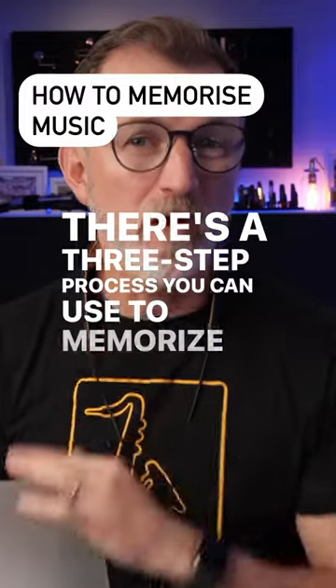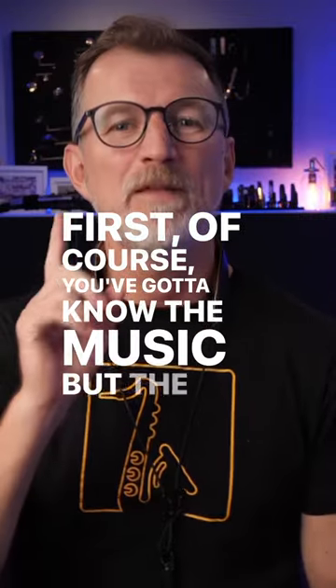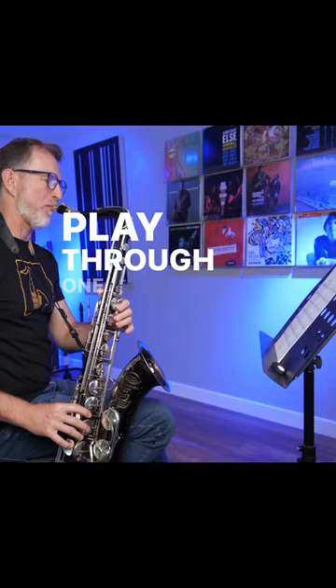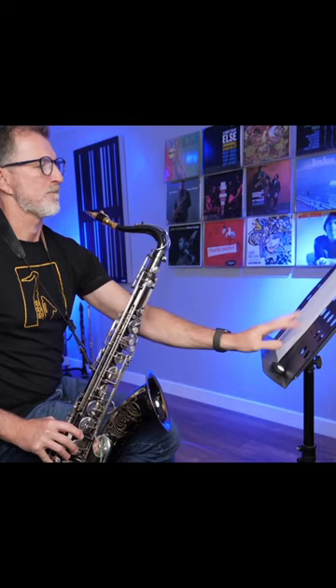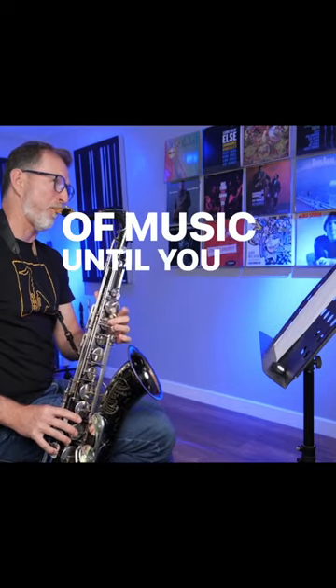There's a three-step process you can use to memorize one song or a whole book of music like this. First, of course, you've got to know the music, but the first step for memorizing is to start with easy chunks. Play through one phrase at a time. Play it, flip the music over, see if you can play it by memory. Keep doing that as you work your way through the whole piece of music until you can do the whole thing.